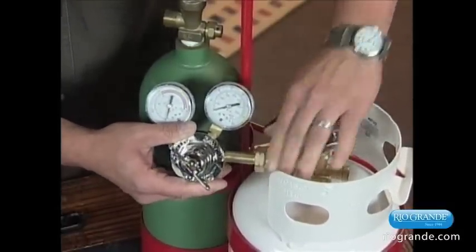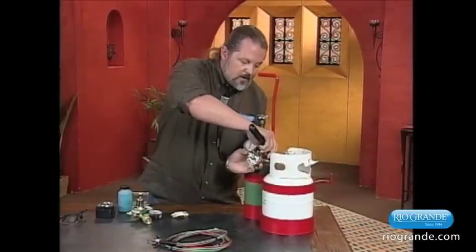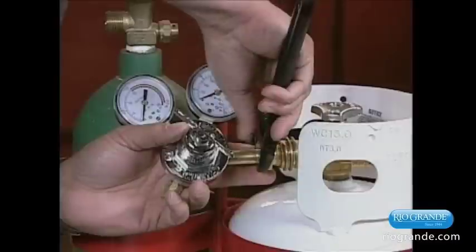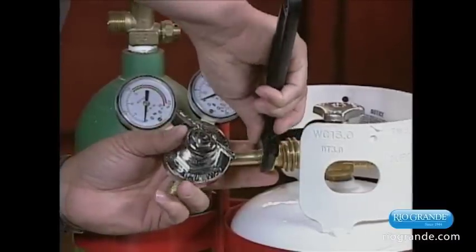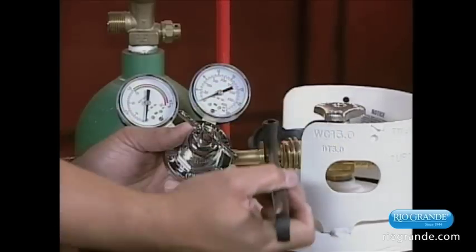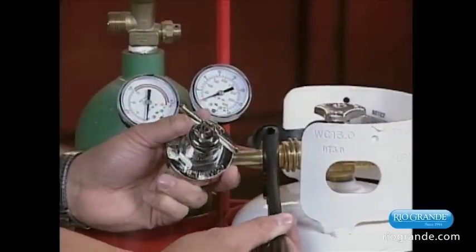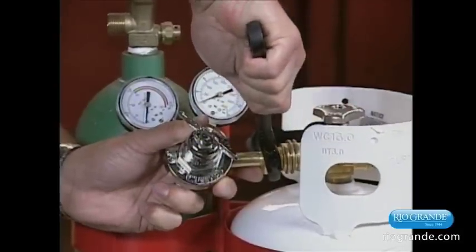Once you can't go any more, you take a crescent wrench and get this tighter. You want to do this very snug — you don't want to over-tighten it. If you over-tighten it, you can damage the threads or the seats. So just a nice firm pressure and get it tight.